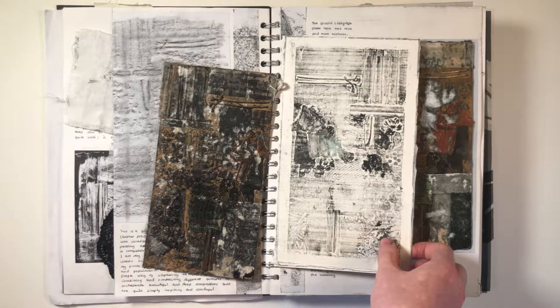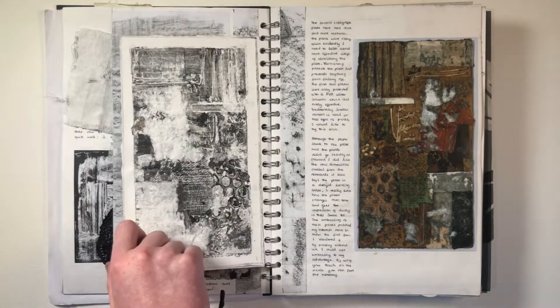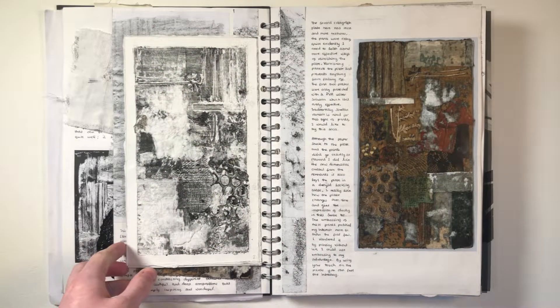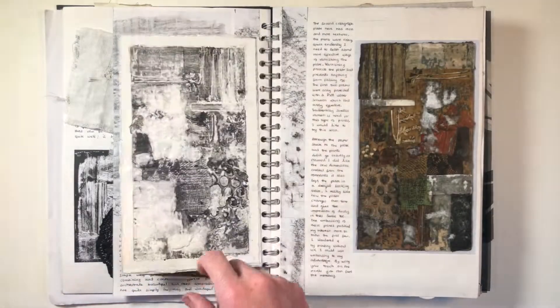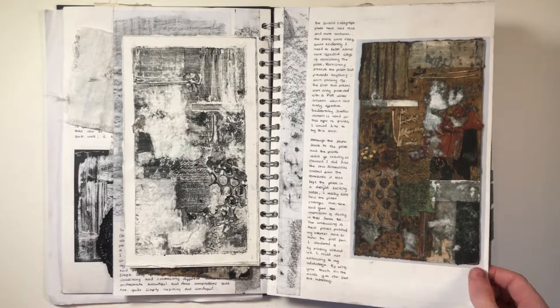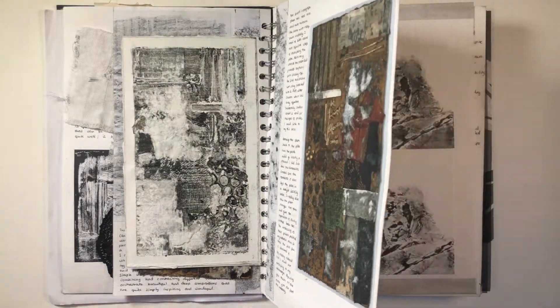Here's another plate that I did, which is just a bit bigger. I also took a little interest in doing some frottages to see how they contrasted the prints that they represent.